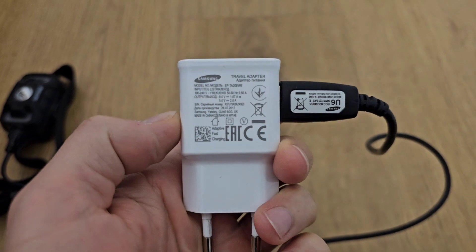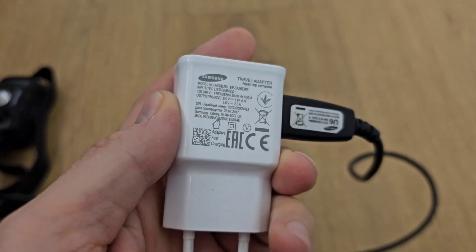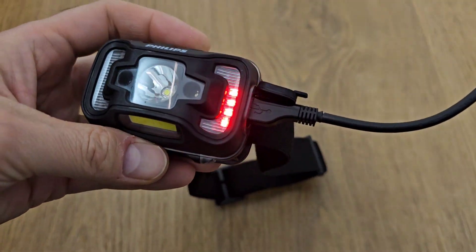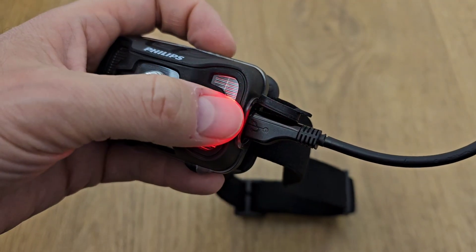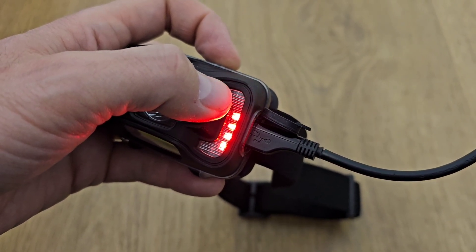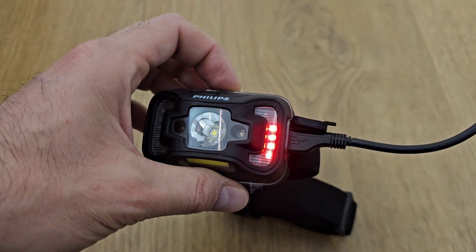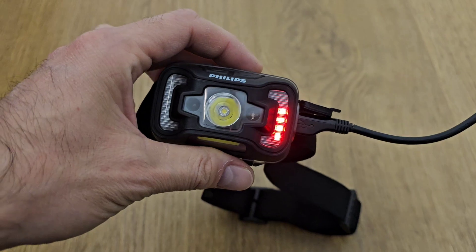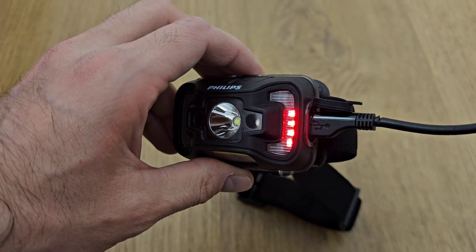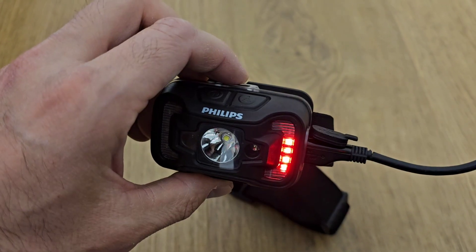I'm going to charge the product with this Samsung charger — it has 5 volts and 2 amps. As you can see, the battery indicator already started to blink. It had four lines when I bought it and now it's charging the fifth line, so it will be fully charged. If you have a phone charger it should work, but I don't think it will work with the fast charger — for example the 45 watts I use for my Samsung Galaxy S23.